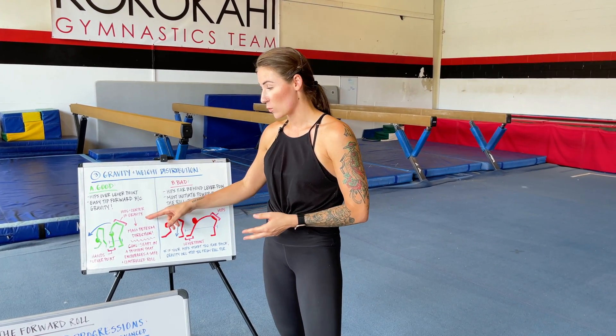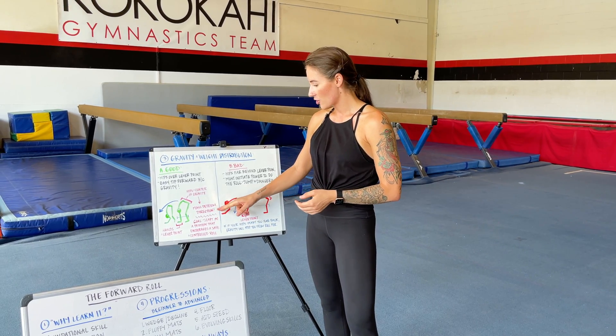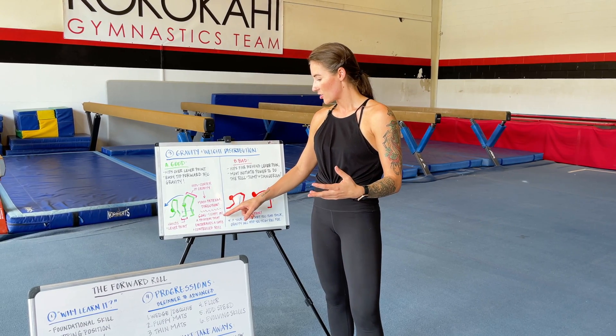We're going to talk about why the step where our hands were near our feet and our booty was up in the air is so important — because gravity is super important. The goal is to make sure you understand how gravity and weight distribution work so that we can start you in a position that encourages a safe and controlled roll. The umbrella goal is giving you the information and knowledge so you know how to roll, but more importantly, why you should be rolling with specific techniques to keep yourself as safe as possible.